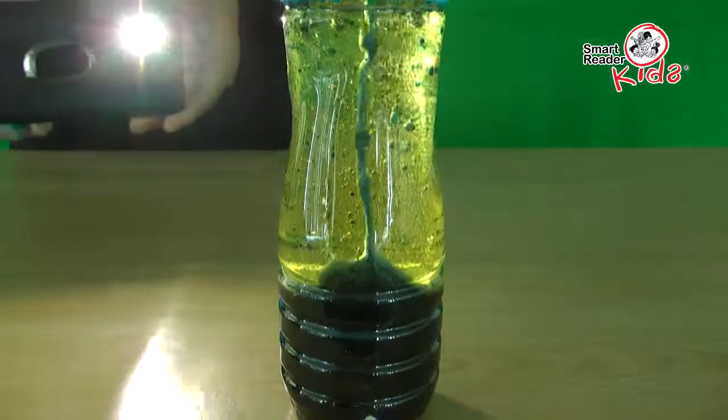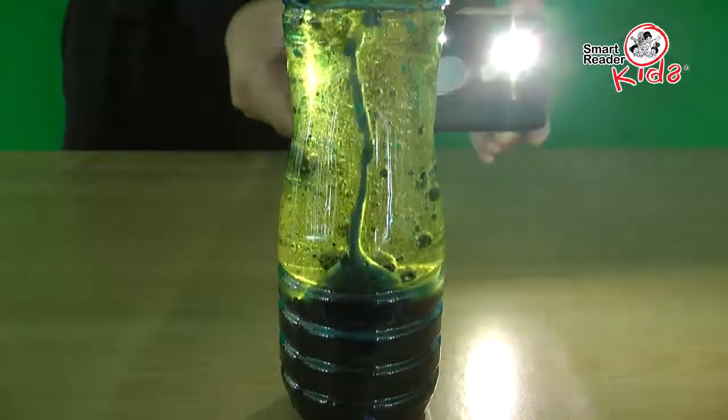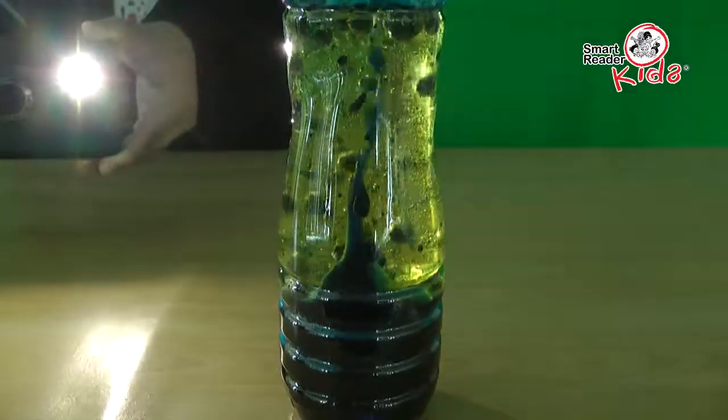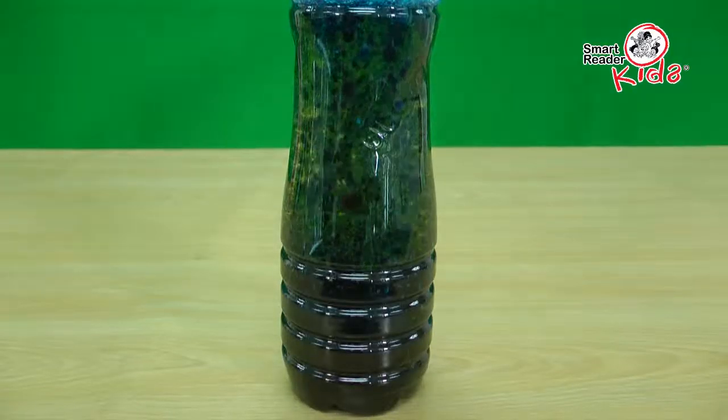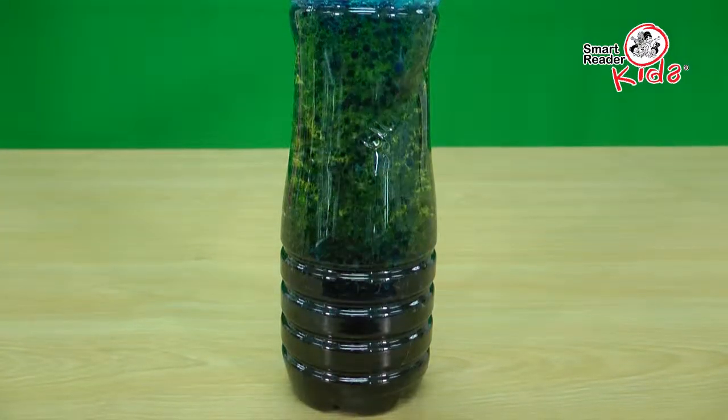For added amazingness, shine light behind the bottle to watch the lava lamp really glow. It is a good time for teachers to ask questions to kids and wait for their many creative answers.